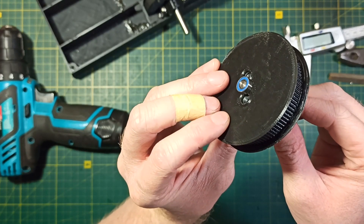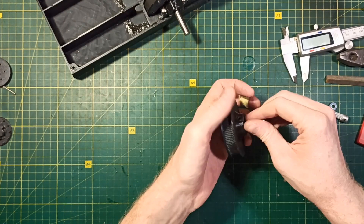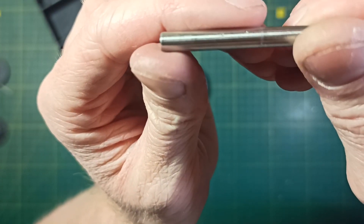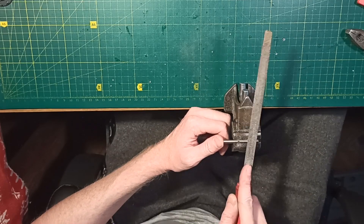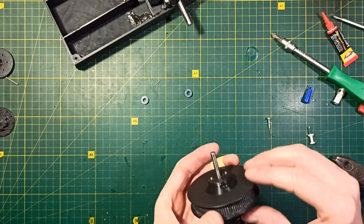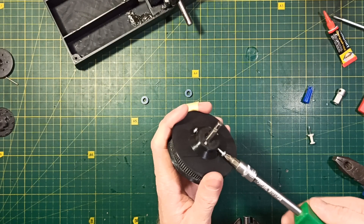For the second shaft I also marked the position of the screws with a drill bit, but this time I didn't drill any holes because it's a 5mm shaft and it's too small for 3mm holes — so I just made flat areas. Before tightening the screw I add a little glue into the hole to help secure the pulley to the shaft.